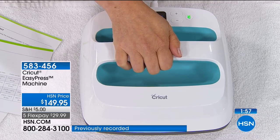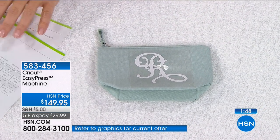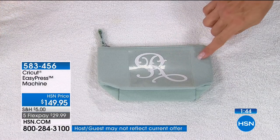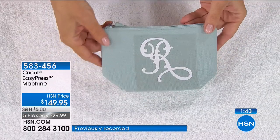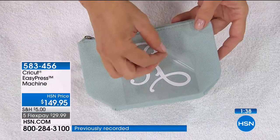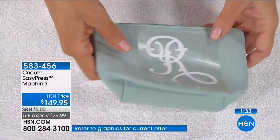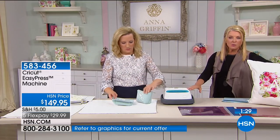Do you have birthday parties coming up? A Girl Scout troop? Friends you want to make little gifts for? A book club? A wedding coming up where you want to make something for all the bridesmaids — like their initial on their own little makeup case? If you go to one of those dollar stores, you can find so many amazing surfaces and you'll lose your mind at how creative you can be when you add the Maker and EasyPress.